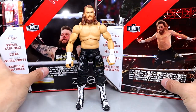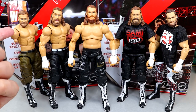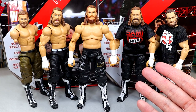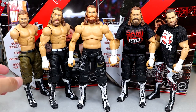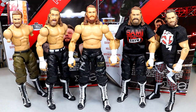For Sami Zayn figure comparisons, we have the Ultimate Edition in the middle, with from left to right: Elite 91 with Elite 63 head sculpt, Elite 102 from his Johnny Knoxville matchup, Elite 106 Sami Uso, and Elite 63 with Elite 91 head sculpt. Of the litter, if you want all the extra bells and whistles go with the Ultimate, but I think the Elite 106 completely suffices. I don't think you really need this Ultimate Edition, to be honest.